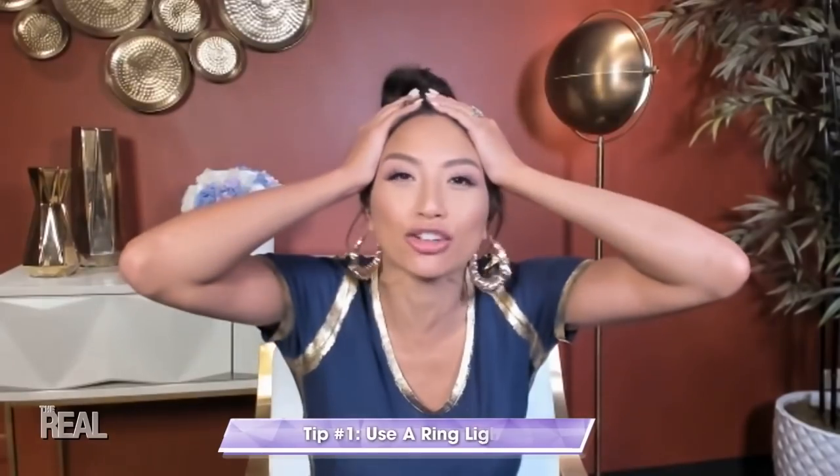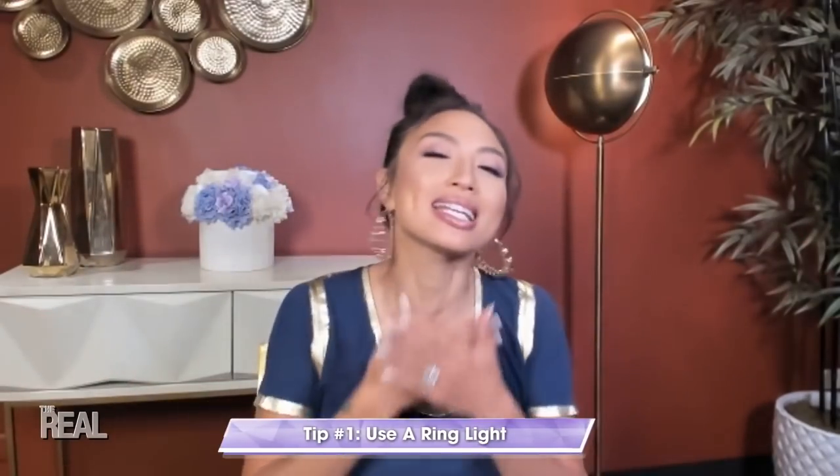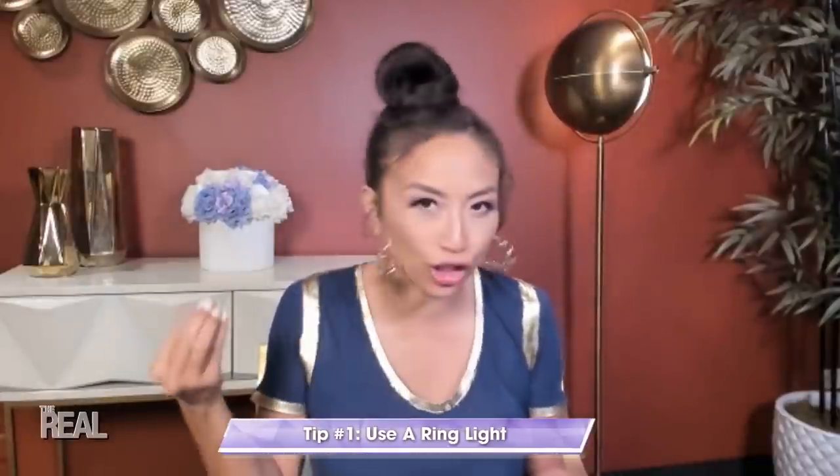This tip is a must-have whenever I'm on camera for work or I'm just chatting. It's a ring light. Oh my god, if you don't have one in your house already, you're missing out. It's the next best thing to natural light. Trust me, bad lighting is never a good look. And ring lights are super easy and they're cheap. You literally just plug it in. No one will ever know.